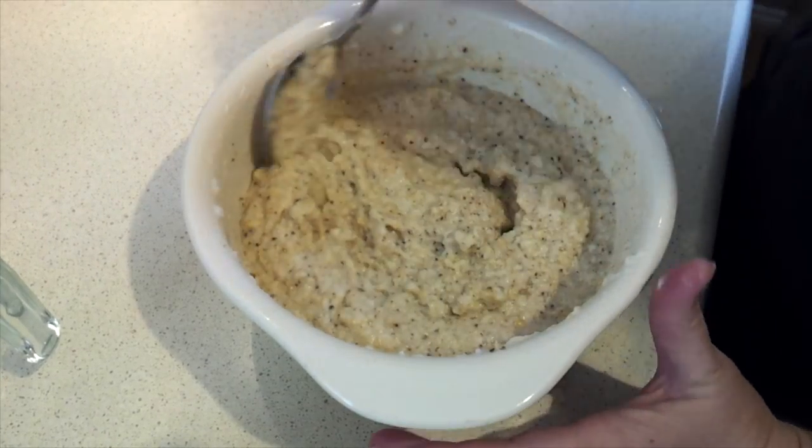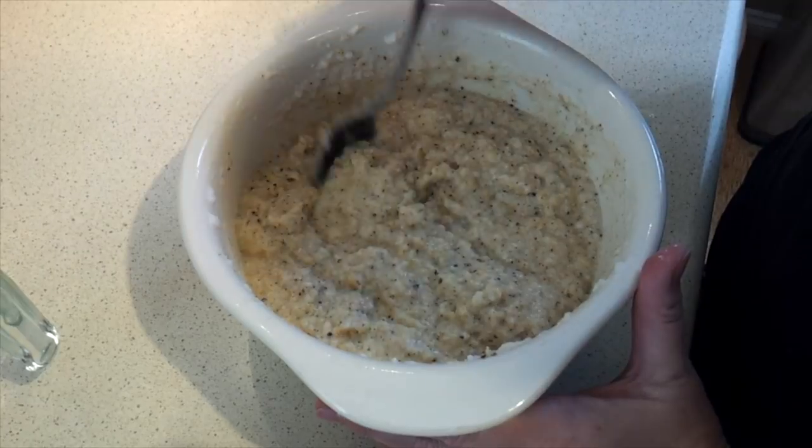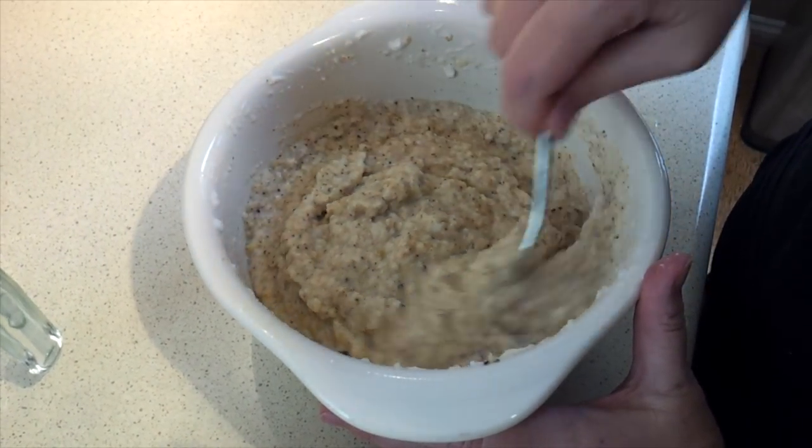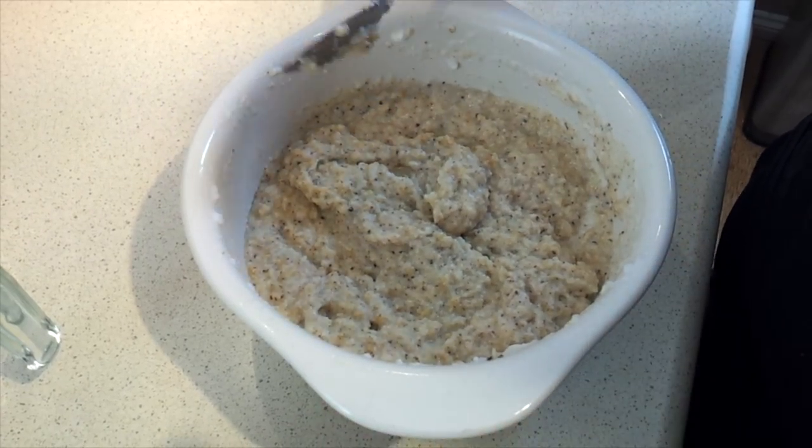At this stage, if it looks too soft to shape into the sub shapes we want — which it definitely does — leave it to rest for at least 10 minutes, and that will thicken it up a bit. So we'll come back in 10 minutes.